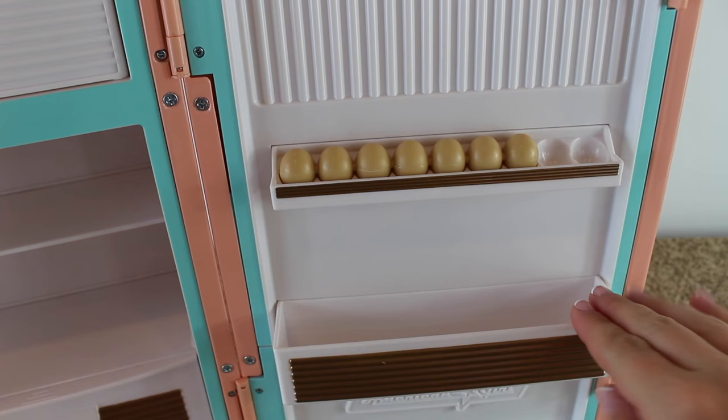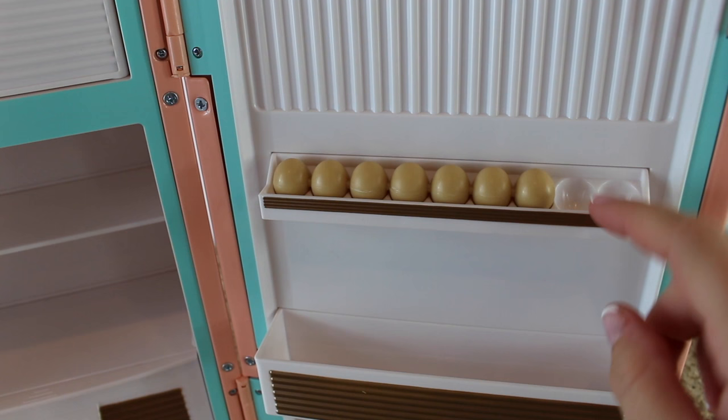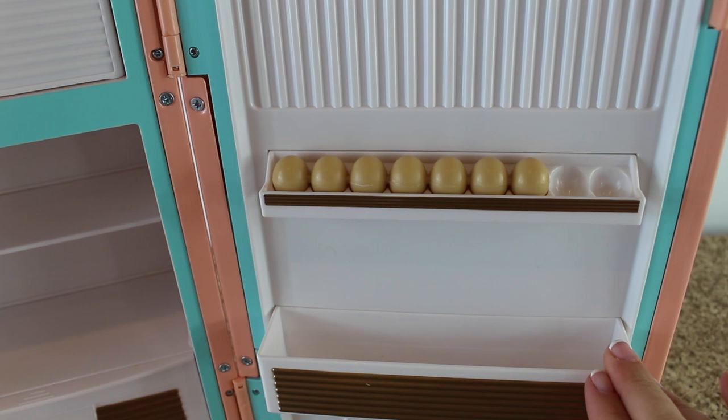Here's the inside of the fridge door. As you can see there's a tray so you can put condiments and soda pops in, and then a tray for the eggs. Unfortunately the eggs don't come out of the egg tray — there are two empty spaces. It would have been nice to have those two eggs come out, but the eggs are just for show so you can't take them out when you want to set up a baking scene.